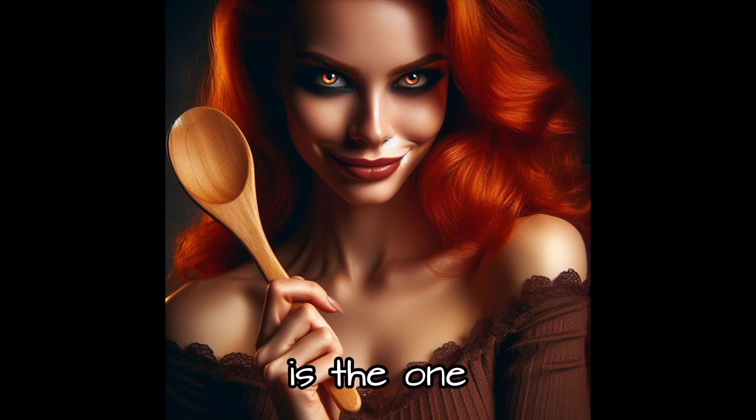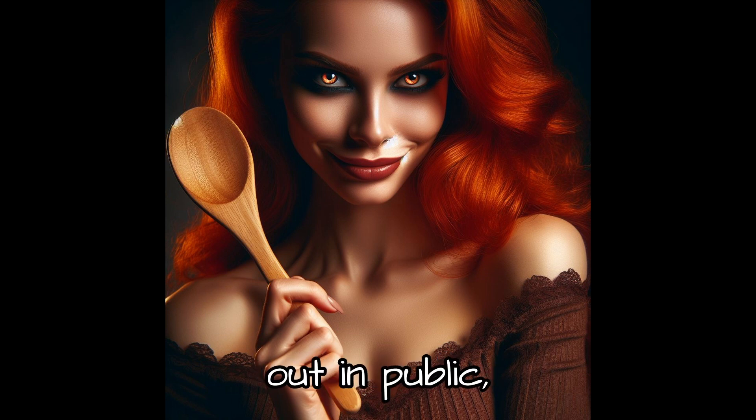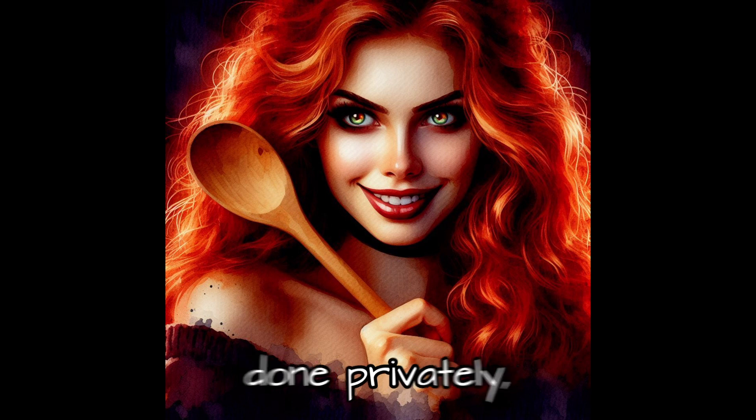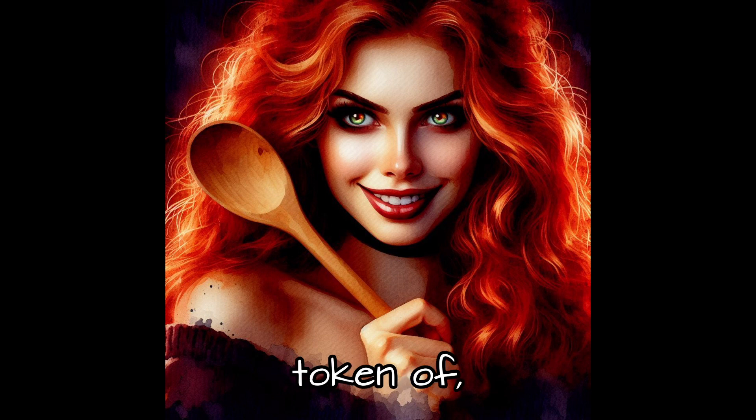The first implement is the one that the lady carries around all the time — her hand — and it's a really good implement. If you're out in public and she detects some misbehavior, a quick smack on the butt can be done privately, quickly, just as a token punishment — more of a snap you back into shape.